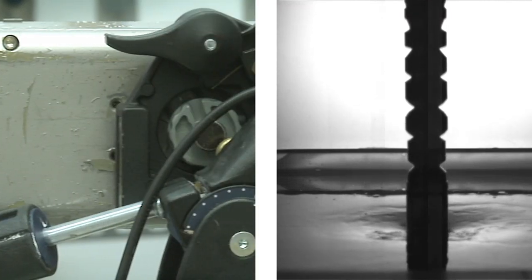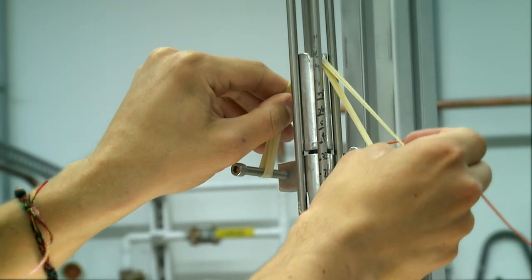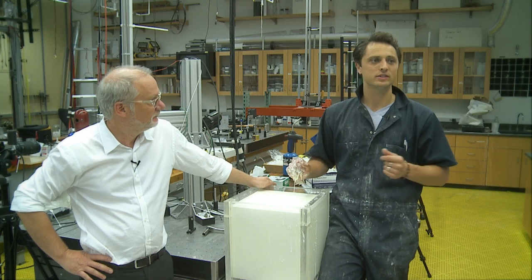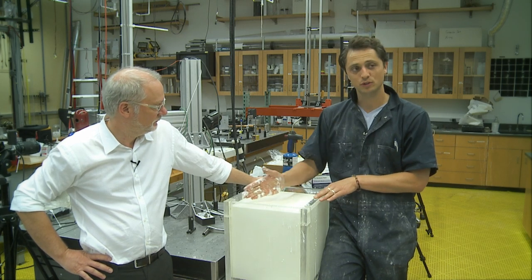To actually get the science out of it, you need some really sophisticated equipment. We use high-speed cameras that record at 10,000 frames a second, force sensors and accelerometers embedded both inside the suspension and inside the impacting object. We also use lasers to trigger the system, because it happens so quickly and needs to be very precisely timed, and also to get more exact details about what's going on on the surface.